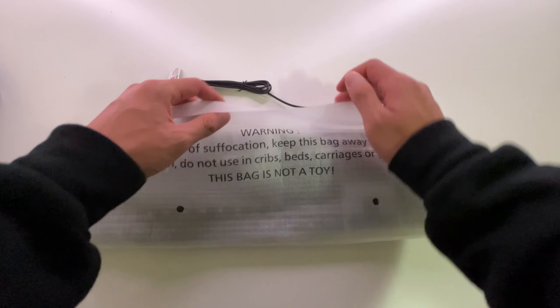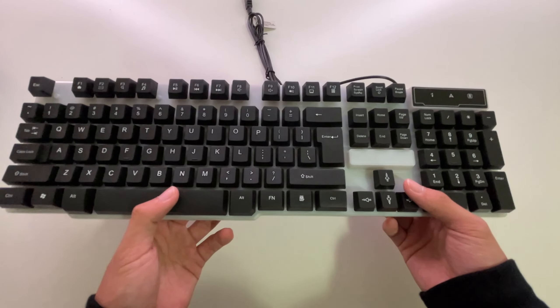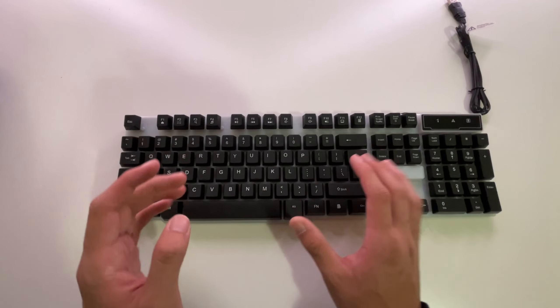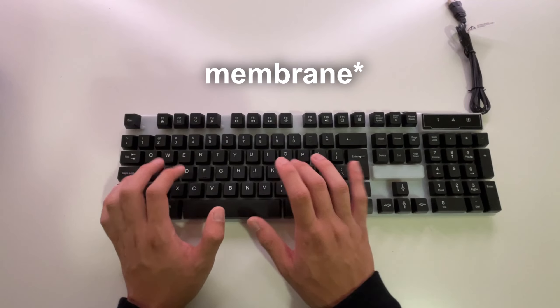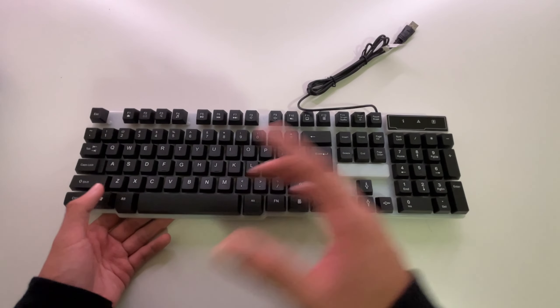Let's first start off with this keyboard right here. This thing is so cheap — it's fully made out of plastic, and it has such a strong plastic smell. This is what the typing sounds like. Oh my god, it's the worst mechanical keyboard I've ever used. But this thing does have RGB, so it's not too bad.